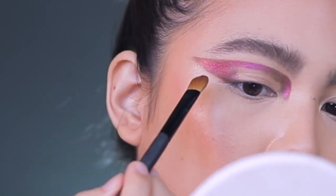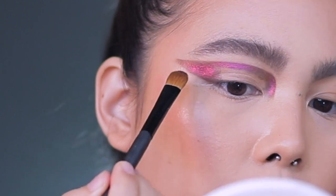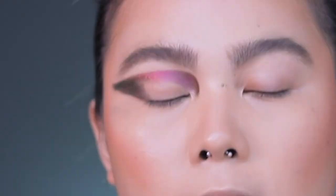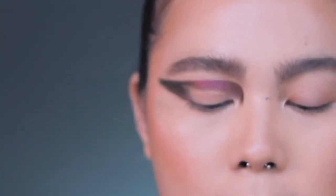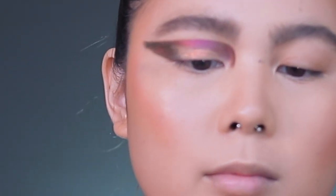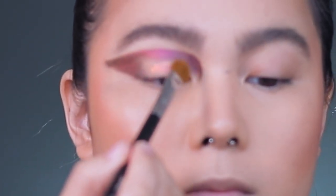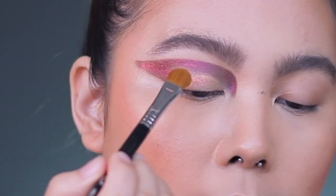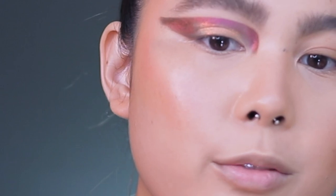I'm going to go back again to the bigger brush. Next, I'm going to use Pillow Fight in the center. I'm going to use my Sigma E60 for this. Pretty — you know what, I don't mind the fallout for this. The colors are just so pretty.